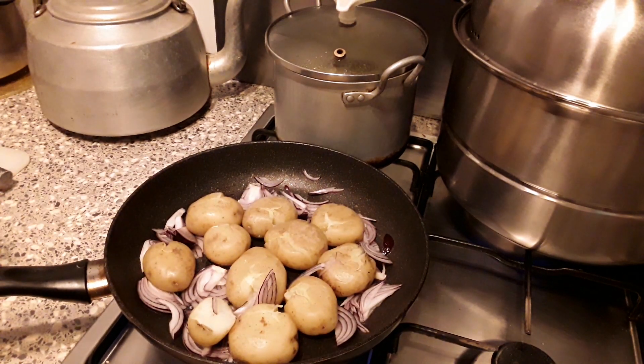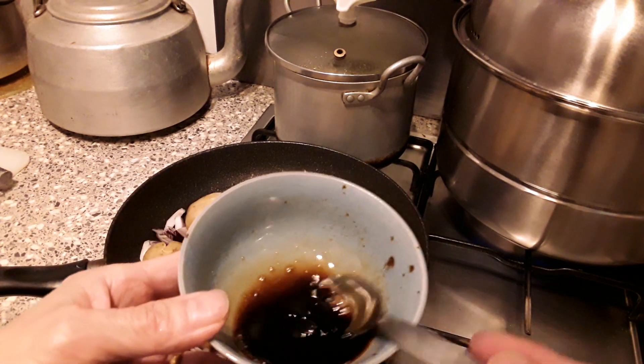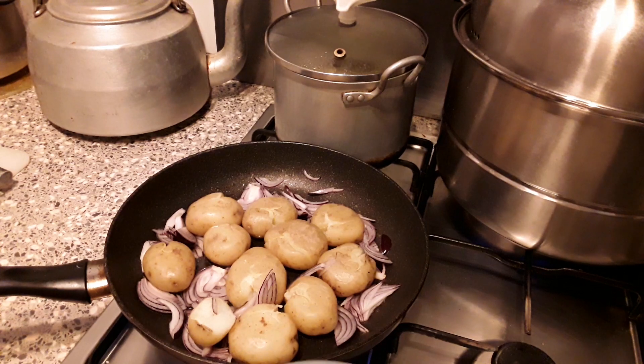Later on, I will put some sauce on it. Then I stir and I mix — made a sauce here. It's soya sauce and vinegar.